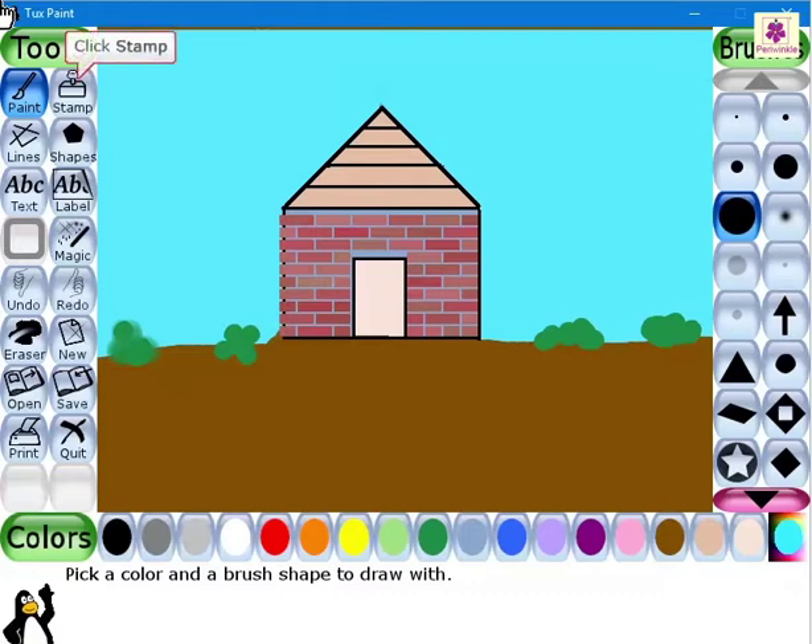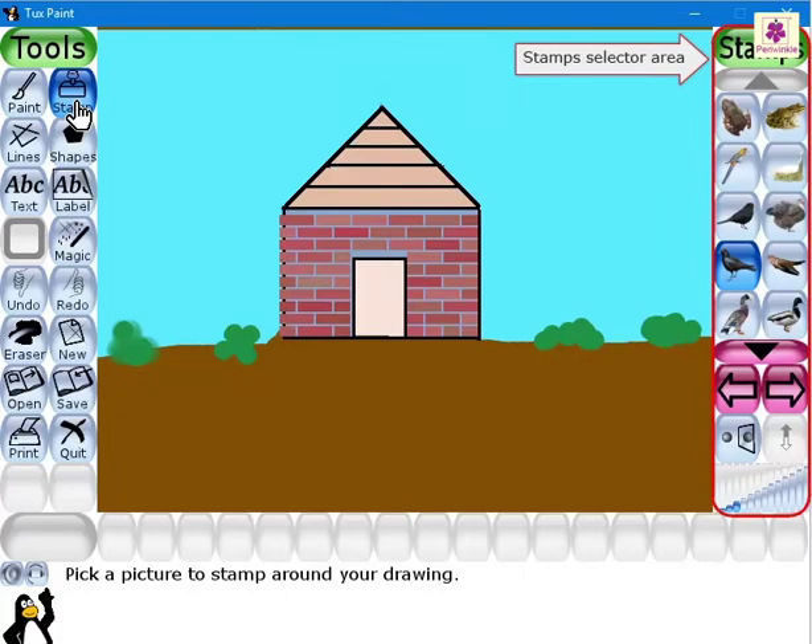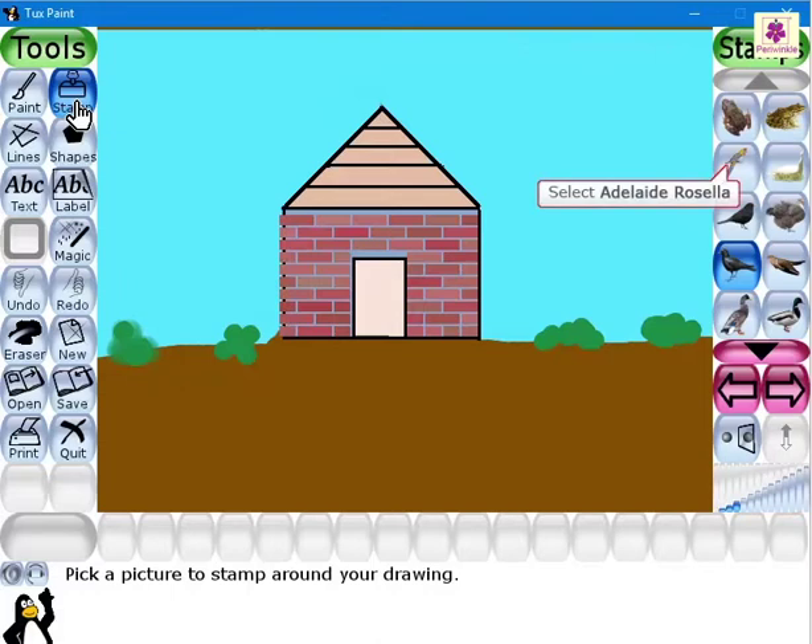Click the stamp button from the tools area. In the selector area, the stamp section appears. It shows various stamp options. Select the stamp for the Adelaide Rosella.